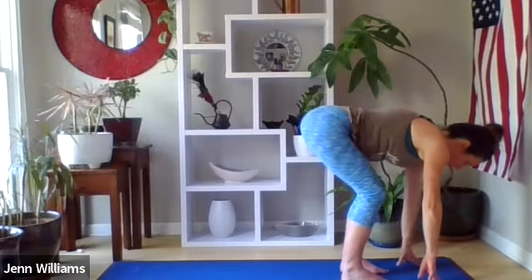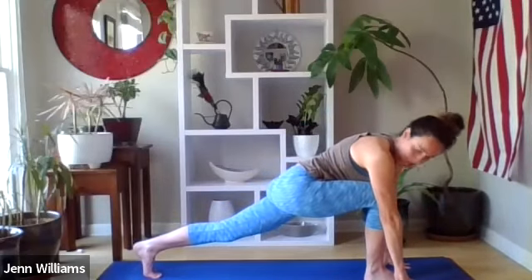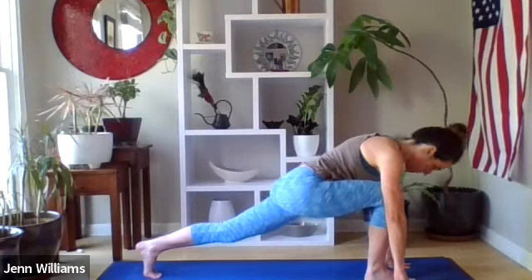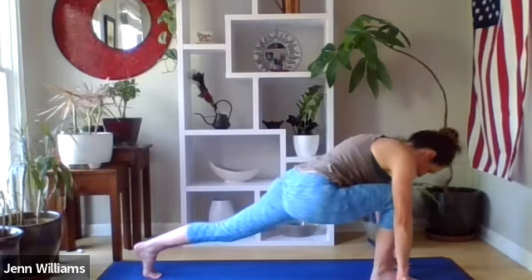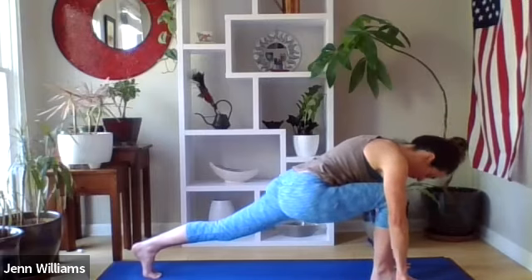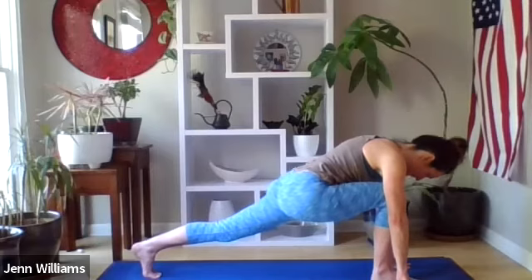Next exhale, release the hands down to the ground, and take a step back with your left foot towards the back of the mat, coming into a lunge. This is a place where you might feel supported by some blocks — or maybe that saucepan or stack of books might come in handy. We're going to move our hips left and right and see if there's anything here that feels good — the hips are active, the legs are active, but we're stretching in a way that feels supported in the body. Stillness is also fine here.